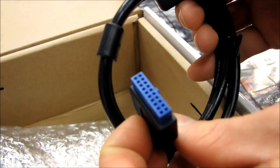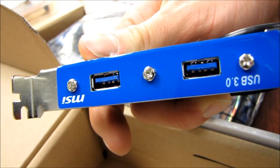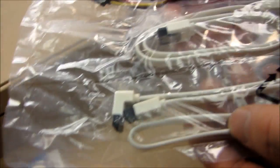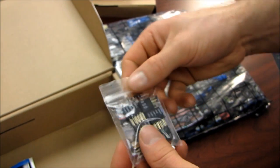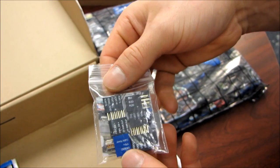This USB 3.0 header will hopefully support front panel USB in the future, but for now they're giving you a PCI bracket with full support for USB 3.0 Super Speed — two on the back panel and two off the header. Really glad to see that. We also have two more SATA cables, one straight and one right angle, plus a Molex to SATA power adapter in case you don't have enough SATA power connectors. And here's the MSI M connector for easily installing your front panel switches.